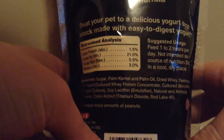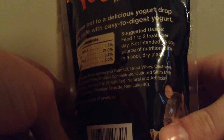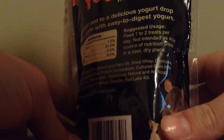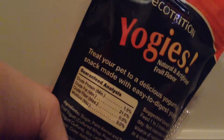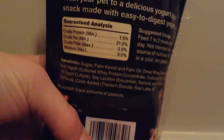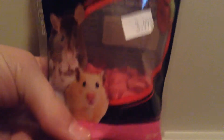It says: treat your pet to a delicious yogurt drop snack made with easy-to-digest yogurt. Suggested usage: feed one to two treats per day, not intended as sole source of nutrition, store in a cool dry place. I don't really store mine in a cool dry place — I normally store it in a giant tub along with my other hamster food, but actually my treats are separated from my hamster food in tiny little tubs, like the ones you use to store stickers and stuff. I'll have to do a video on that — my hamster store.